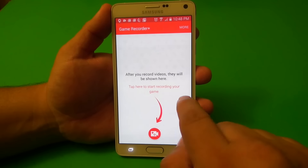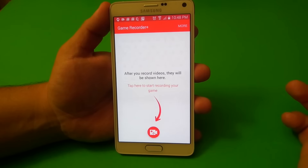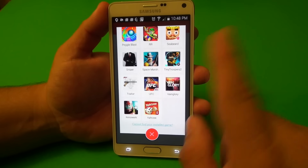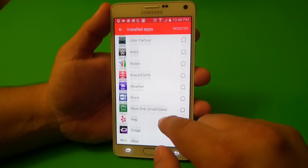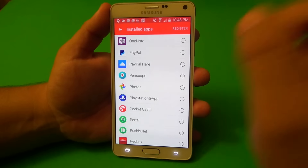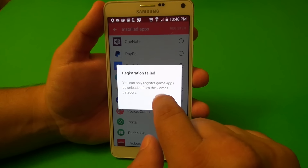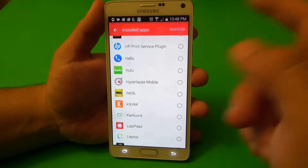When you tap right here, if you have videos recorded, they'll appear as a tab. Right now you don't see any tab because I deleted all the videos. When you tap here, you can see all the games that are installed on your phone that are compatible with this app. If you don't see your game, you can tap right there and add it. I tried to register the PlayStation app, but it says you can only register game apps downloaded from the game category — so it failed because that's not a game.